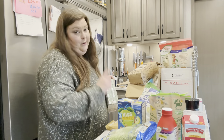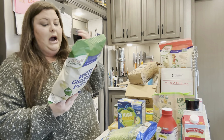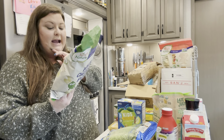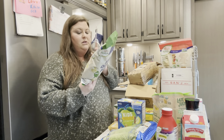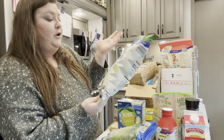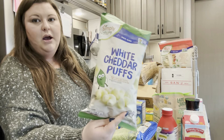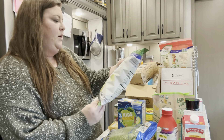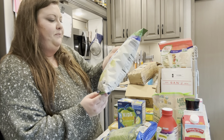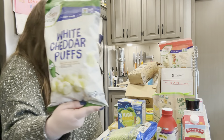This is my son's favorite snack — he takes these to school. These are organic white cheddar puffs, baked corn and rice puffs. Like Cheetos, basically. They're gluten-free and non-GMO. He loves these — these are his favorite.